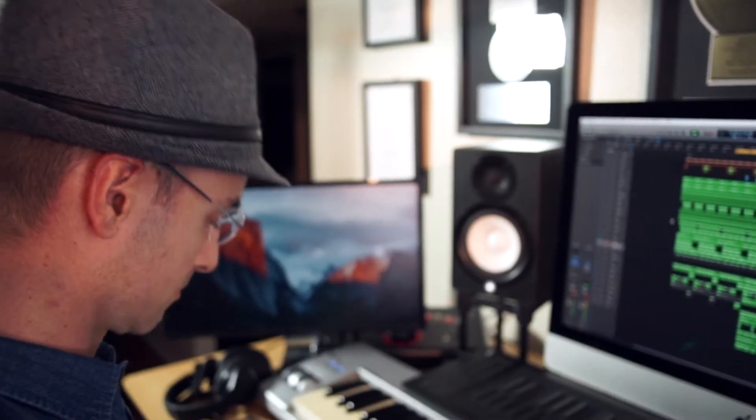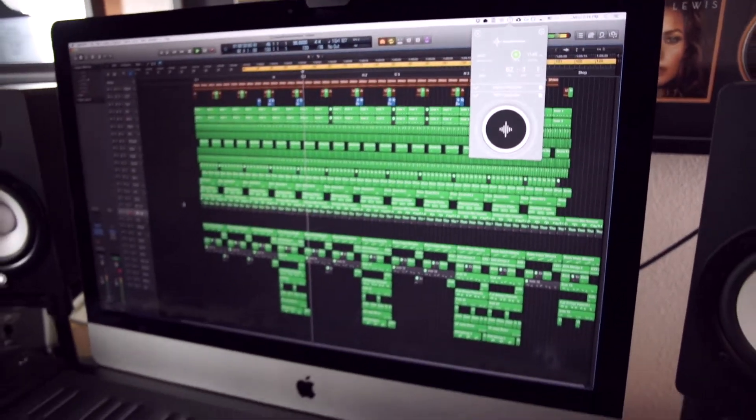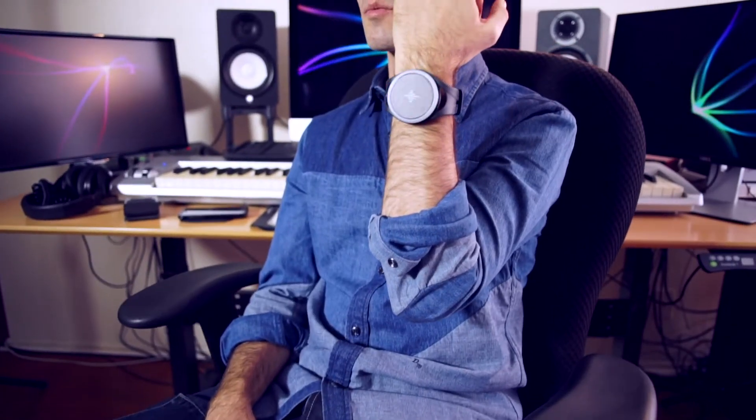So that little thing here that looks like a watch — this is a vibrating metronome. So basically instead of listening to the annoying metronome when you work, when you practice or when you record, now you can just feel it. I can just put it on and that's it. If I want to change the speed, I just have to turn the thing. Now it's super fast, and I just turn and I'm slow.